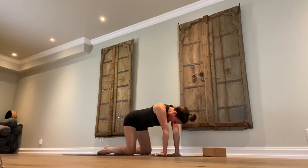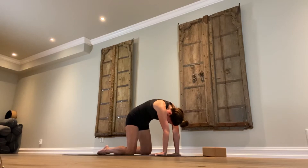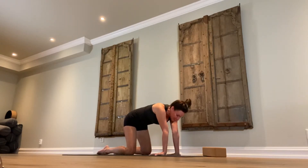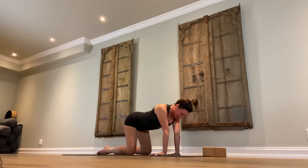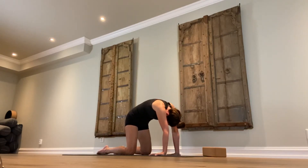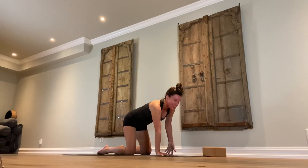Three more rounds. Inhale, one. Exhale. Inhale, two. Exhale. Inhale, third time — going extra deep into both stretches. Exhale. Inhale, straighten out the spine and slowly work your hands back into positioning where your fingers are pointing forward.